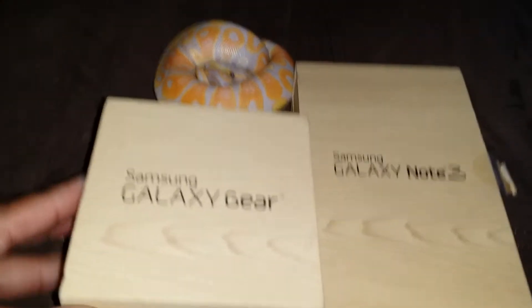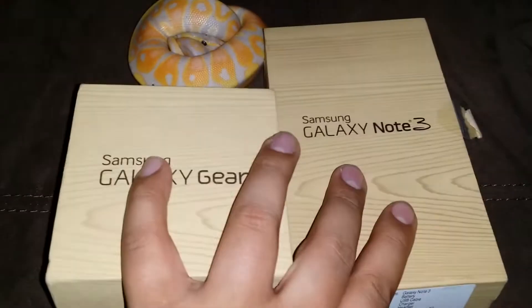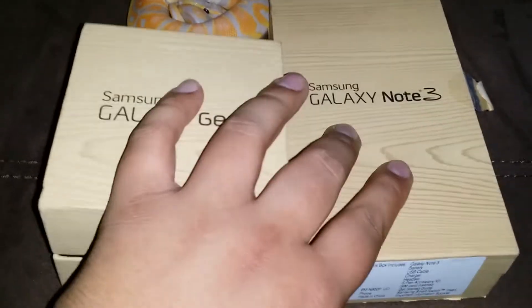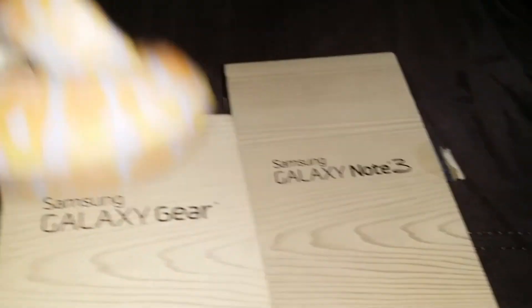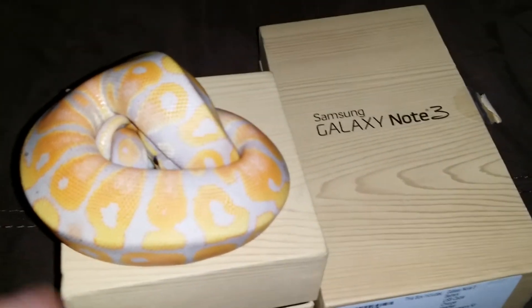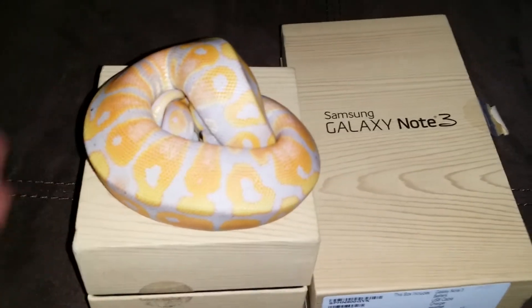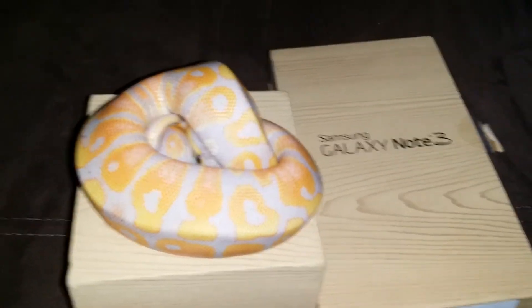So I picked up the banana along with this camera — you guys already know what it is if you've seen my videos. I don't have an iPhone; iPhones are whack, I'm sorry. So these are my pickups — let me know what you guys think.